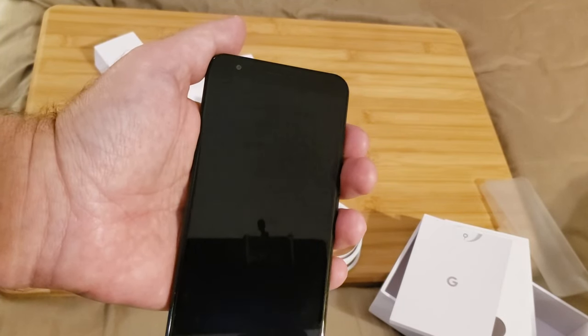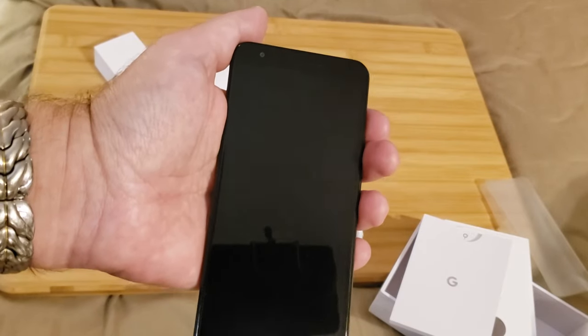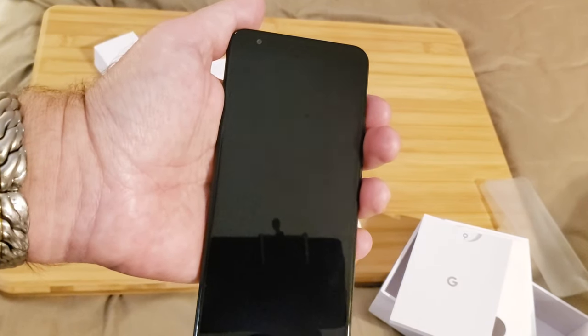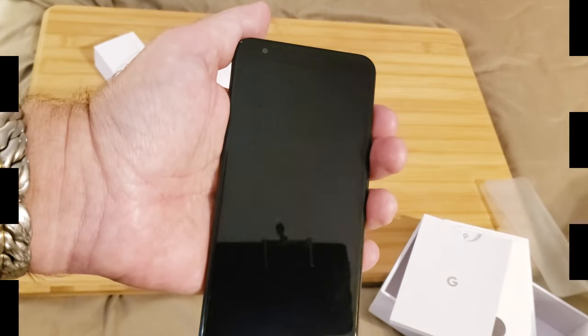Available today on Sprint. This is Will England from the Sprint Product Ambassadors, giving you your first unboxing look at the Google Pixel 3a. We'll see you next time.